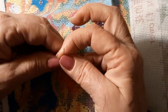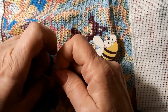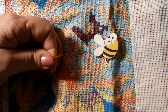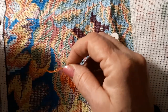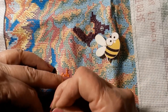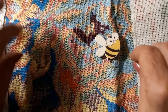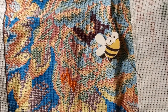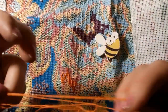We'll just go over here since we're about at the end. I always think I can go further on a 14 count. Okay fine, that didn't work out so hot. Let's get another thread here. I'm going to just start new.